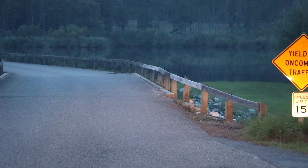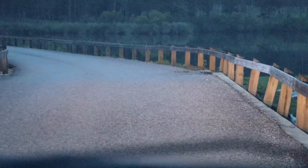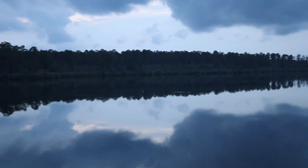Liz spotted that deer right here when we were out on the lake earlier and it's still sitting here. We're officially signing off — good afternoon, good evening, and good night.